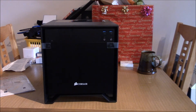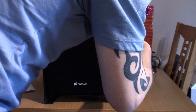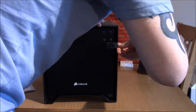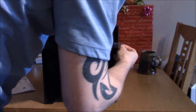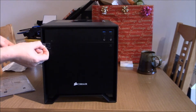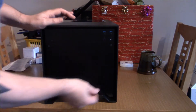This is the front of the Corsair 250D. With these very small bits of tape on here which we're going to have to take off. A little concerning — the front panel is hanging off. Hopefully it's not broken. No, there we go.